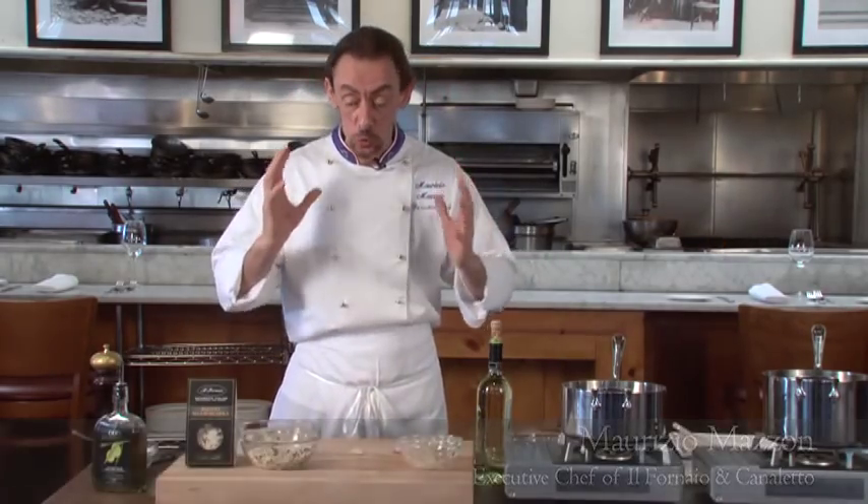Buongiorno! This is Maurizio Mazzon, executive chef from Il Fornaio and Canaletto. Today we're gonna cook a risotto together.